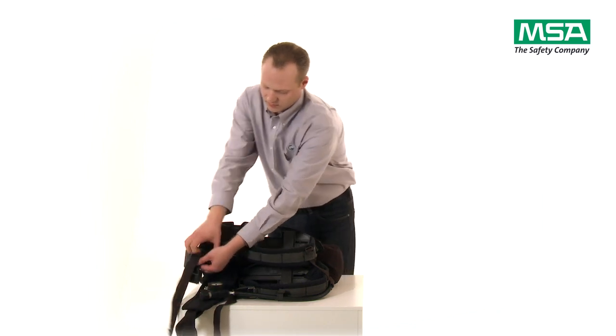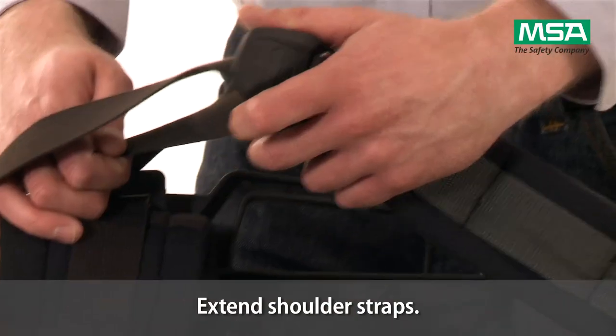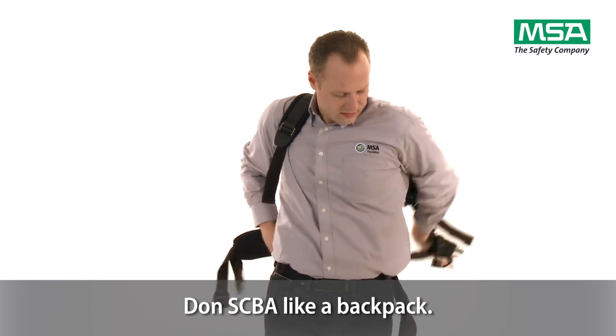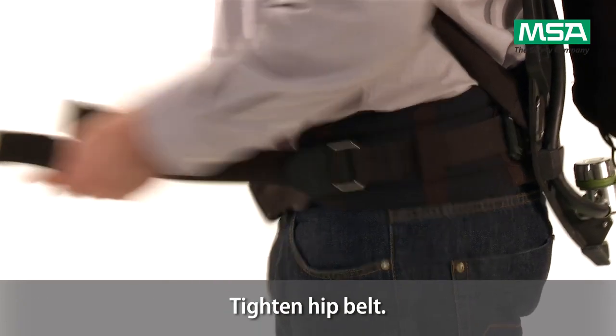Make sure that shoulder straps are fully extended. Don the SCBA like a backpack. Close hip belt and tighten loose ends towards the front.